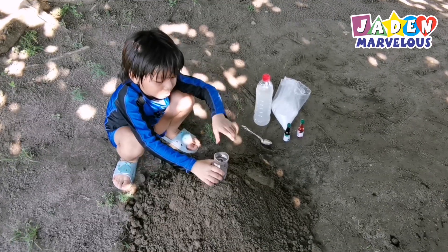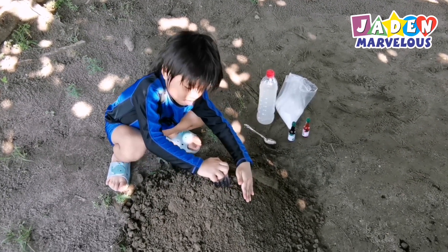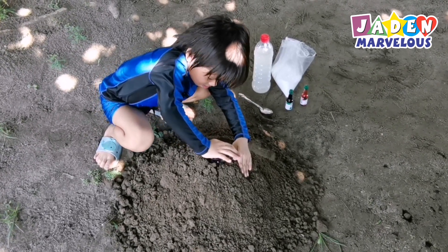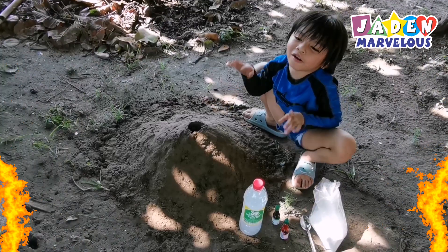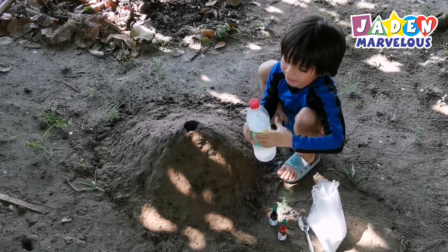First, put the water into the sand. We have a volcano! Next, put the vinegar in.